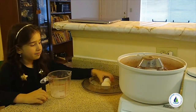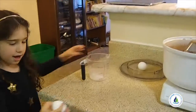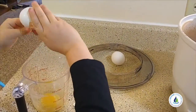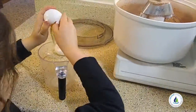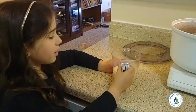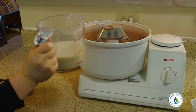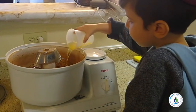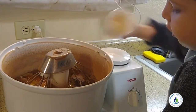Now I'm gonna do liquids. You're gonna need two eggs. I'm gonna put in one cup of soy milk, a half a cup of oil, and two teaspoons of vanilla.